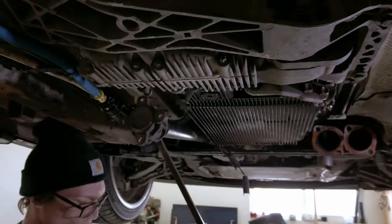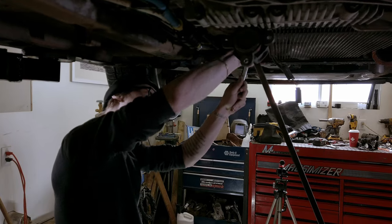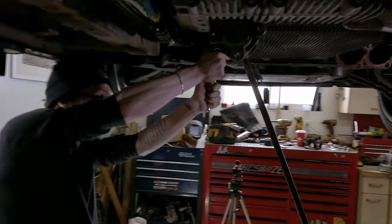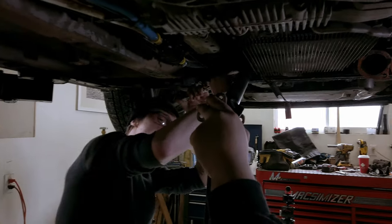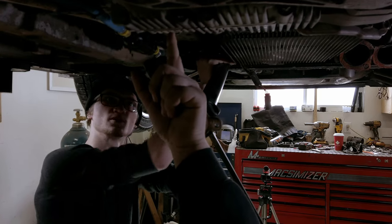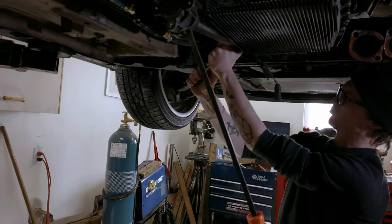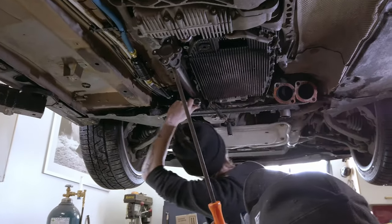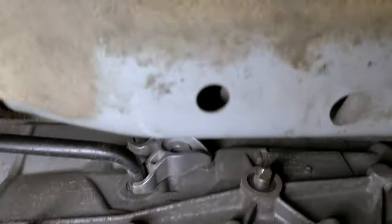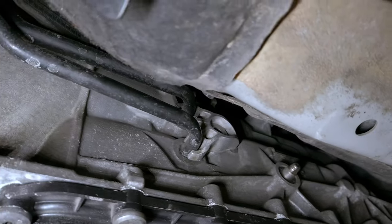These bolts are torqued to yield - they're also used on Land Rovers with the same design. Once you remove the front driveshaft, there's a 13mm bolt that came out of there. You'd use a pry bar to pry those out. For the transmission cooler lines, first loosen the fill plug on the back of the transmission using an Allen head - a little fluid will come out. Also loosen the drain plug on the bottom of the transmission pan to take out the majority of fluid.